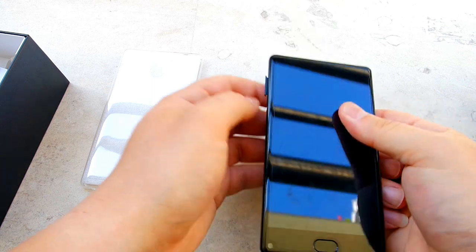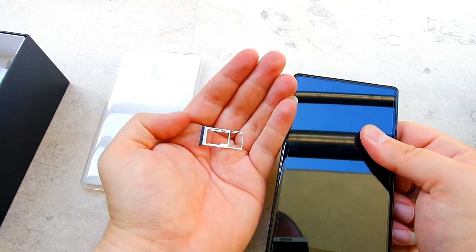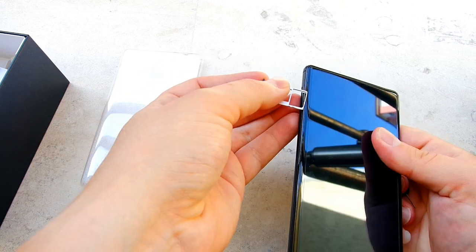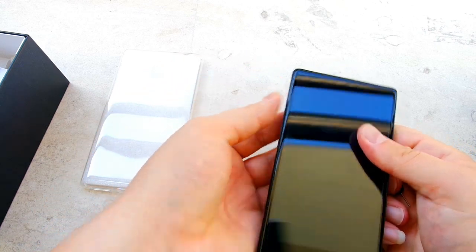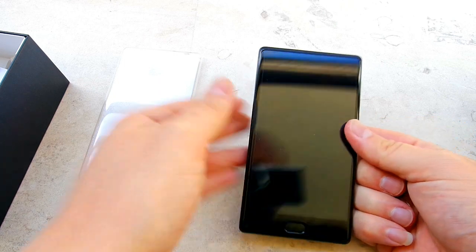Let's check out the SIM tray slots — it's dual nano SIM, and one of the SIM tray slots can be used as an SD card. You can extend the 32GB of on-board storage, I think definitely up to 120GB more.